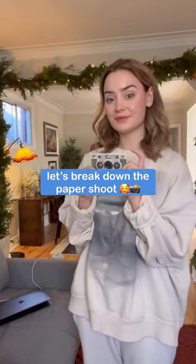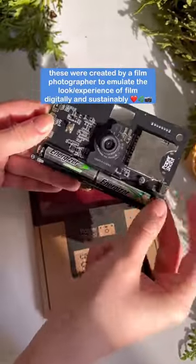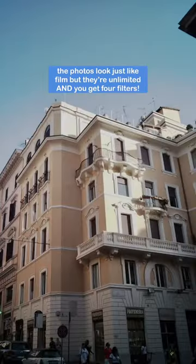Now let's look at the Paper Shoot! These cameras were specifically created to emulate the look and experience of disposables, but digitally and sustainably. The photos look just like disposables, but they're unlimited, and you have four different filters to choose from.